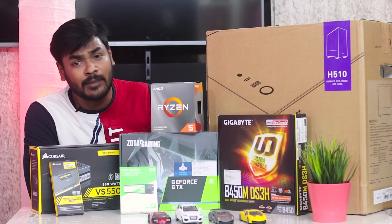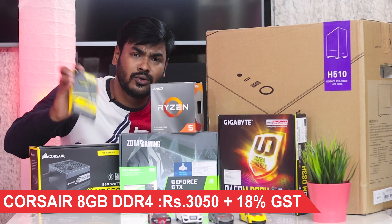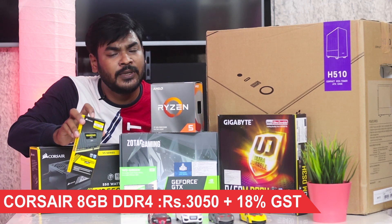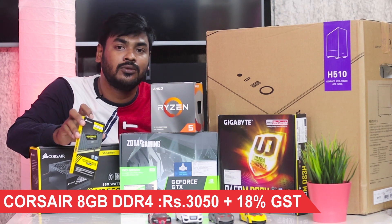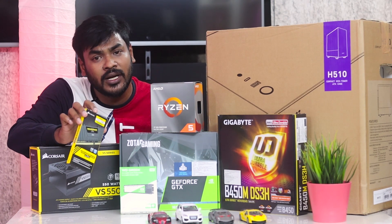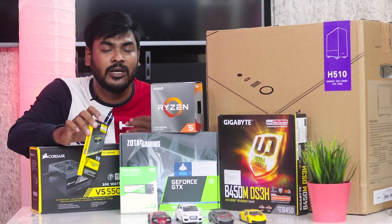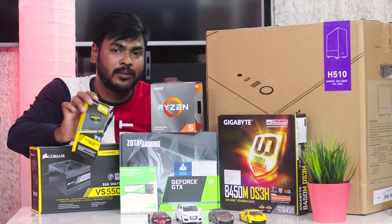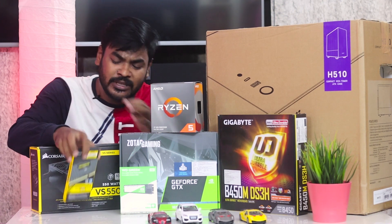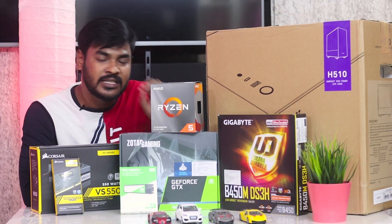For RAM I chose the Corsair Vengeance. The clock speed is 3200 MHz. With 3200 MHz RAM, data transfer is faster, allowing applications to run more quickly and smoothly.